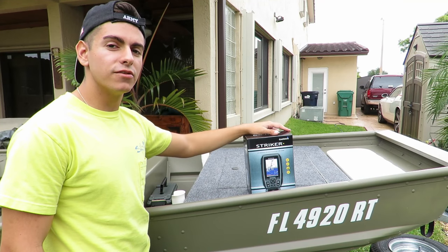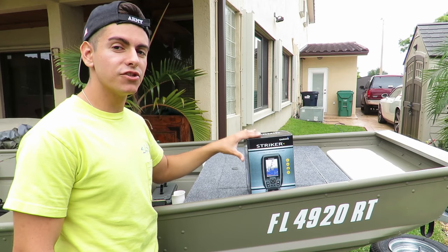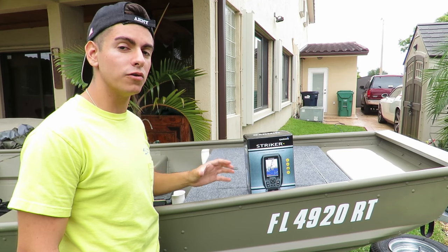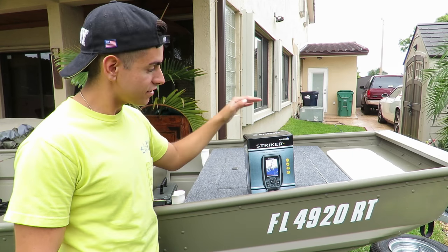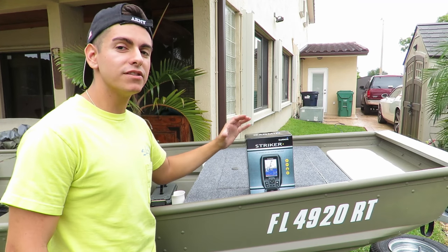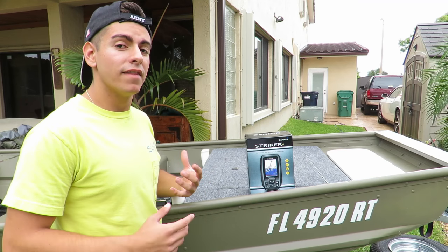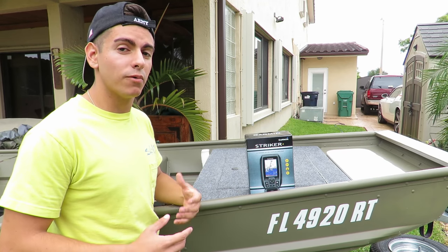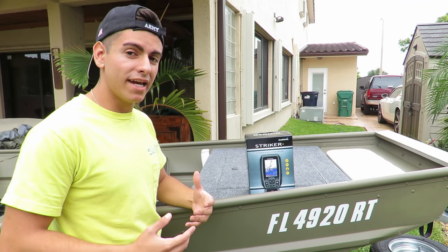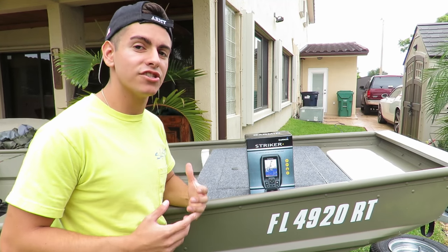Hey guys, welcome back to another video. Today I'm going to be showing you guys how to install a transducer into your Jon boat without having to drill any holes, and we're also going to be unboxing this Garmin Striker 4. It's a three-and-a-half inch fish finder with a built-in GPS, and we've been wanting to add this to our boat so we can see fish around us whenever we go into these deep lakes and find structure.